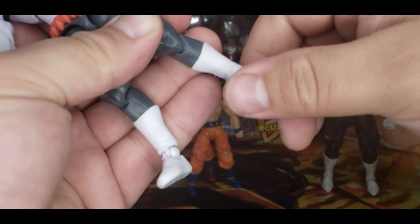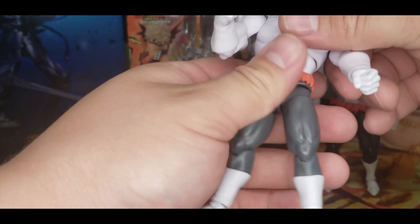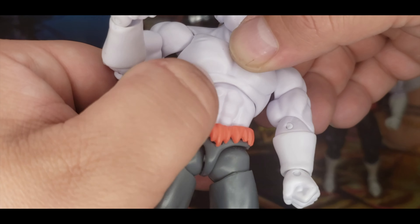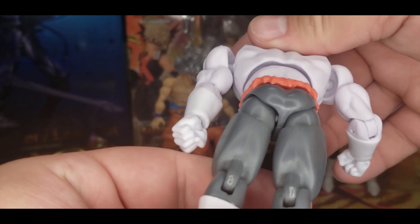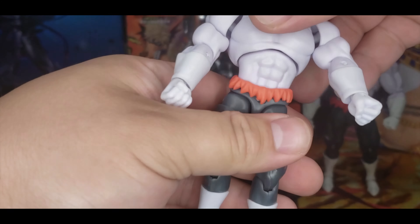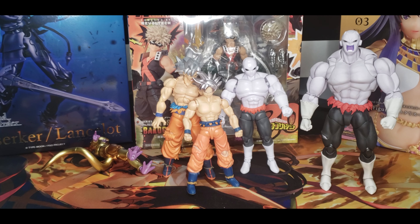The foot is the same as Frieza's and there's no toe hinge. As you can see the paint is kind of brushed off a little bit right there. Yeah, there's not really a whole lot of paint on Jiren so you're not really getting much out of it.